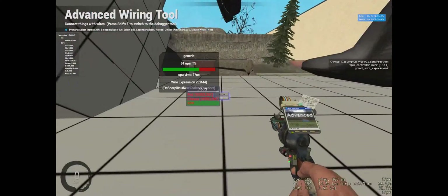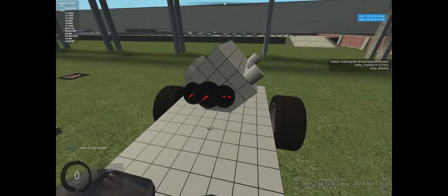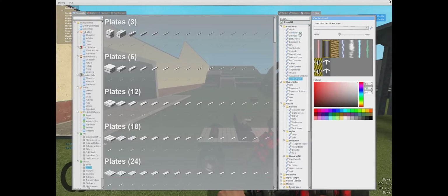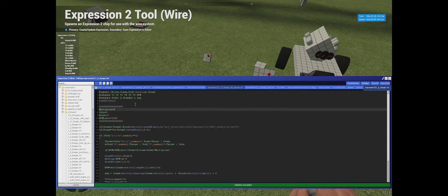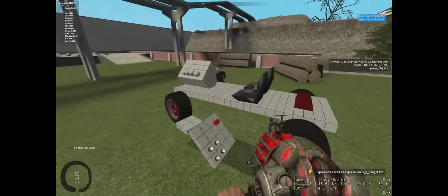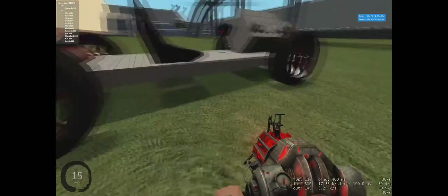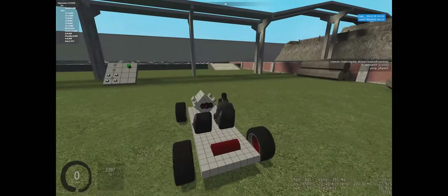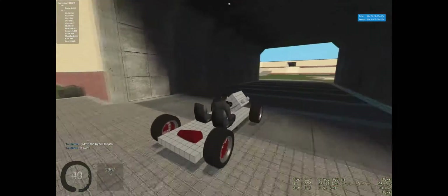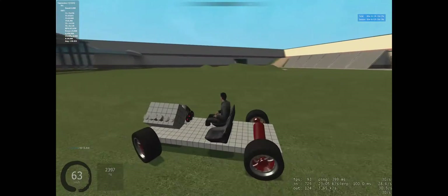Now I'll link the pod up to the seat and link my RPM up as well. Unfreeze it — she should be good. The engine weighs a little more than my V8, but that's understandable because it has more pistons. She's running — I'll need to adjust that bull socket on the back plate, but she's running.